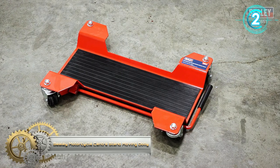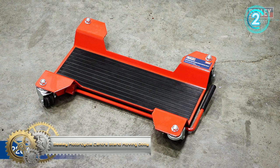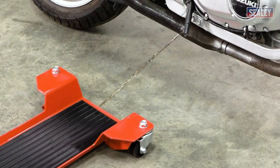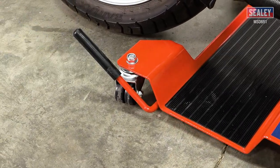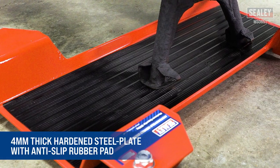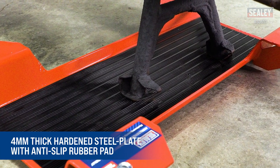Silly Motorcycle Center Stand Moving Dolly. The Silly Motorcycle Center Stand Moving Dolly has a 220 kg capacity, allowing motorcycles with center stands to be maneuvered with ease. When space is restricted, simply position the dolly under the motorcycle, apply the built-in brake mechanism, and kick the center stand down so it's positioned in the center of the dolly. The center stand locates on the 4-millimeter thick hardened steel plate, which is covered with an anti-slip pad.